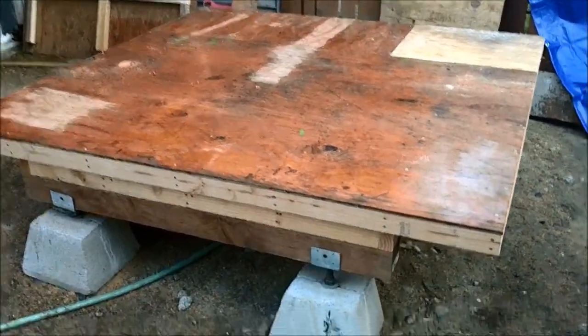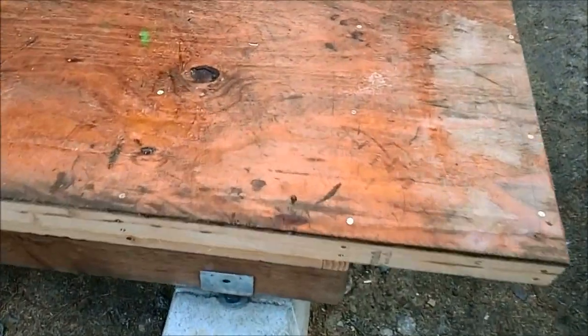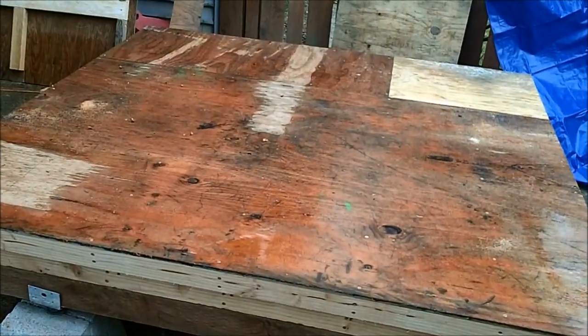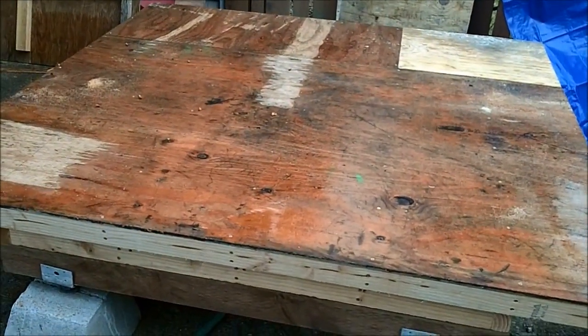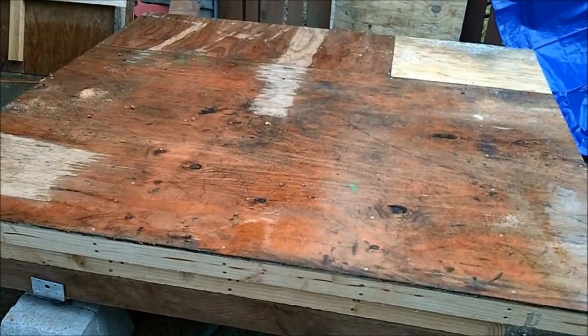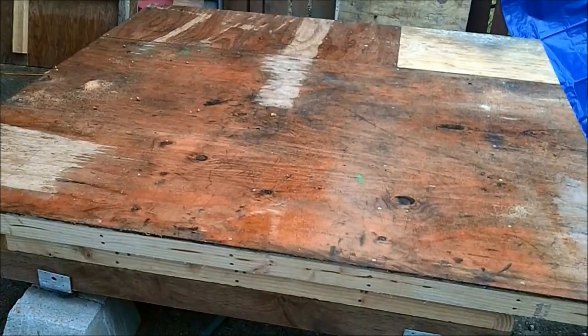Here's the roof with the sheathing on it. We get a lot of snow up here, so I decided to go 8 inches on center with the sheathing screws. This is going to have a metal roof at some point, so it should hold up pretty well.